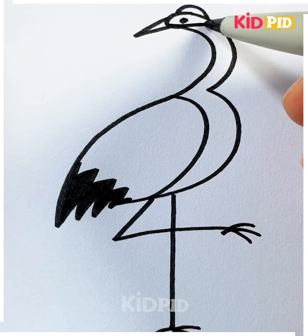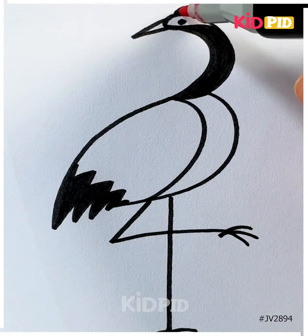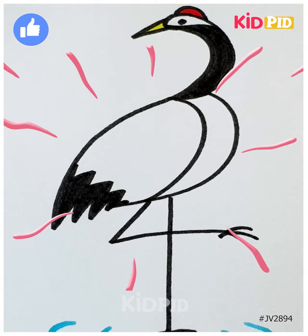Let's color now. The crane is standing in the water, and it's done. Thank you so much for watching this video!